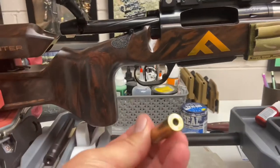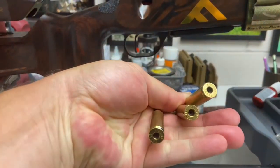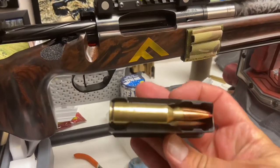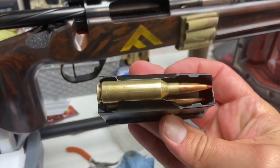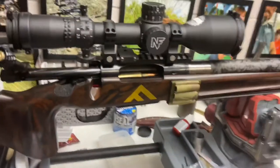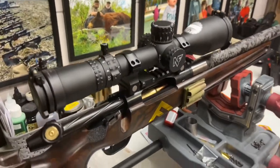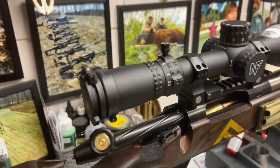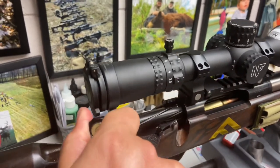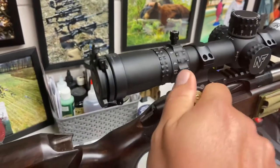Just so you guys know, the dummy rounds here have no primers in them — there are three of them, you can see the other two, no primers. I'll get the mag loaded up. So I've got the mag all loaded up, you can see there's three in there. I'll go ahead and insert this in the box. I've got it chalked up in the vice, but I'll do my best — it's hard to cycle without the vice moving a little. One, two, three.